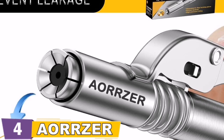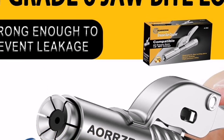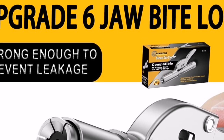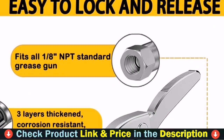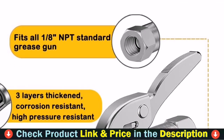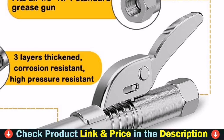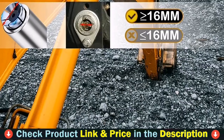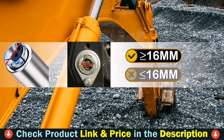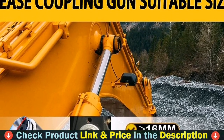The Aorzer coupler fits all 1/8-inch NPT standard grease guns — pneumatic, manual, and electric — and is also suitable for all DIN and SAE grease nipples and all SAE and metric Zerk joints. Simply replace your existing coupler and it's ready for use in automotive repair, job site large machinery, axles and drive trains, as well as farm tractors, plows, stump pullers, disc harrows, seeders, and more.